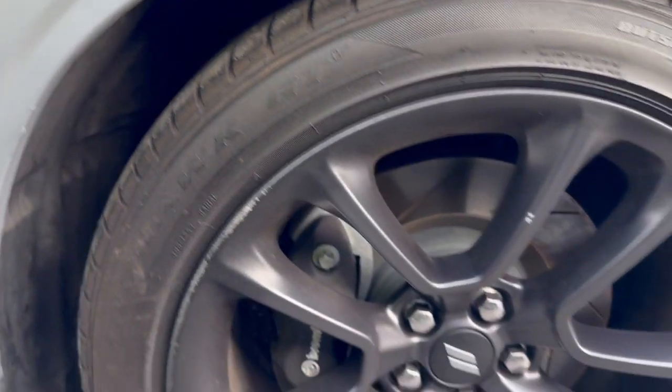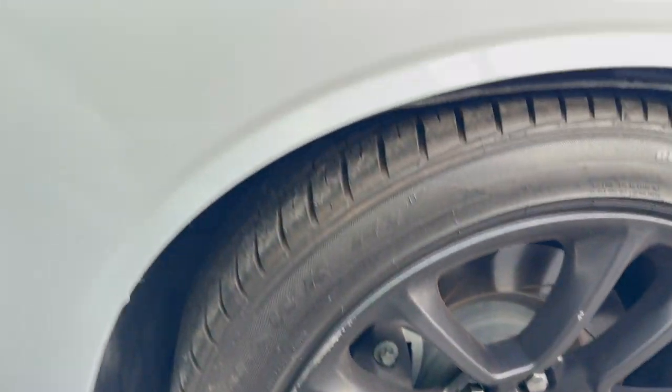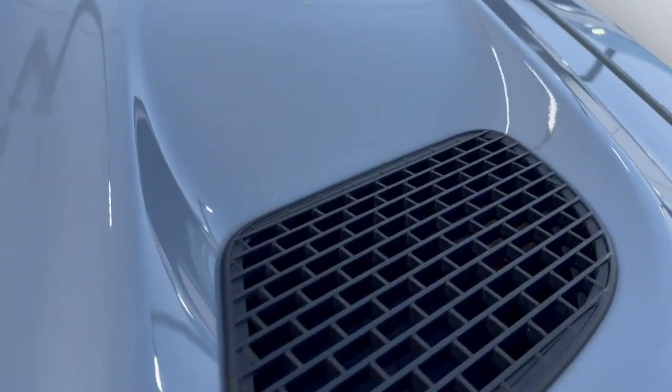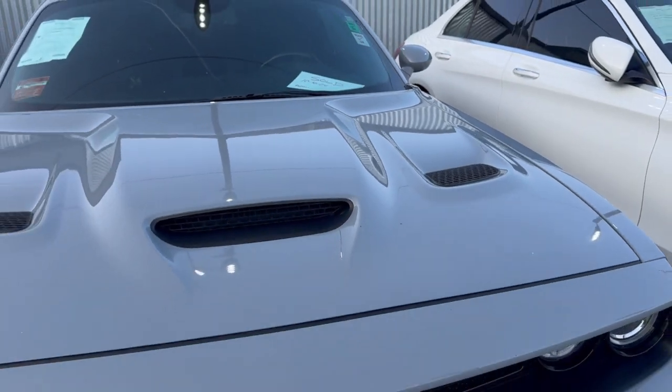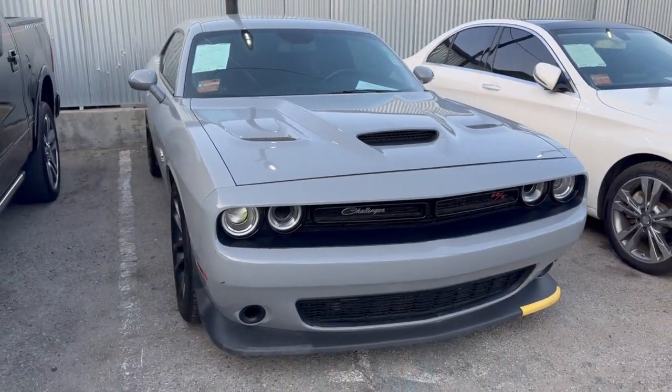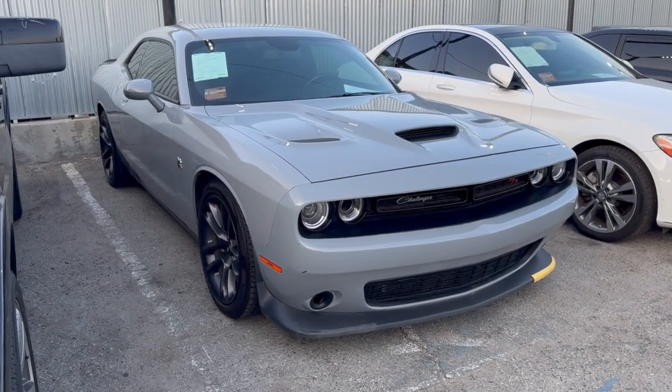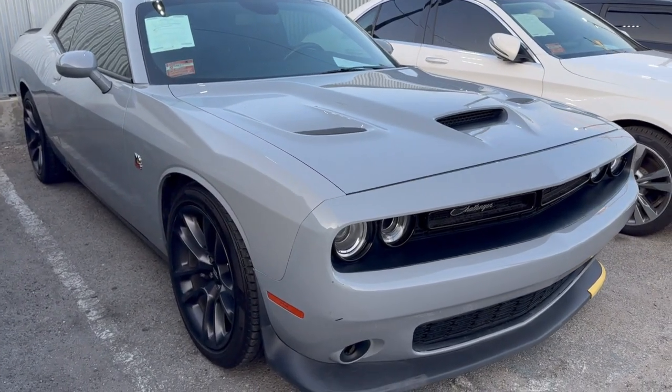3.92 with the four-piston Brembo brakes. Through the hood vents you can actually see inside — I didn't know that. It's like a hellcat hood, pretty sick. My body looks way more aggressive but this one's cool too.